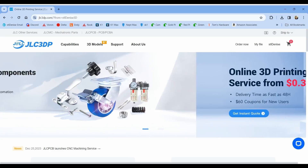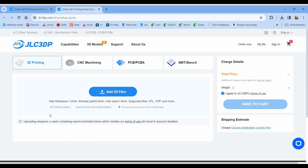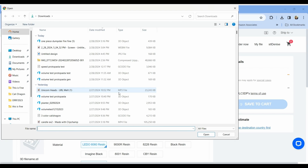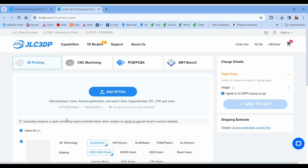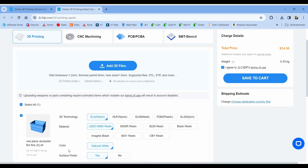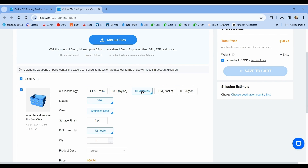It's real easy to order from JLC3DP, the 3D printing division — anyone can do it. You don't even need to know that much about 3D printing. Just upload your file, select the method of printing you want to use, and they'll handle the rest. You'll get an instant quote and they'll even inspect your file before sending it to the printer, so you know it's going to work. I've got a coupon down below for $60 off your first order, so go ahead and give it a try.